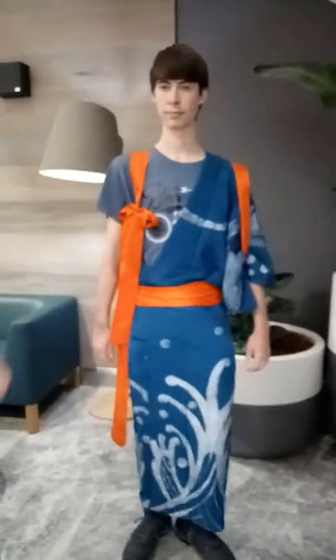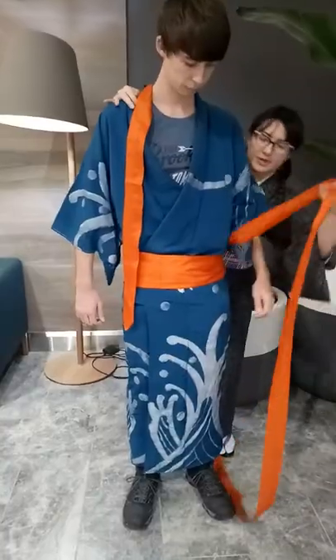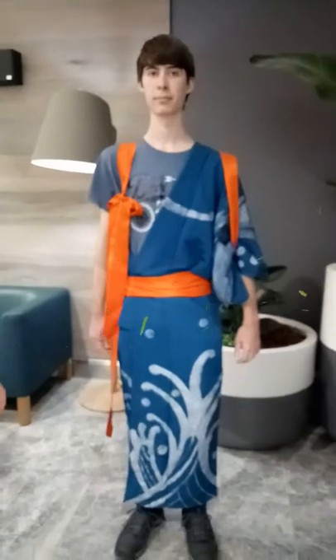You are now wearing tasuki, and you can apply the same method even with one-shouldered outfits. The method is the same either way — and either way, don't make the same mistake I did where I accidentally left the sleeves out. The whole point of this is to tie your sleeves back without limiting your movements.